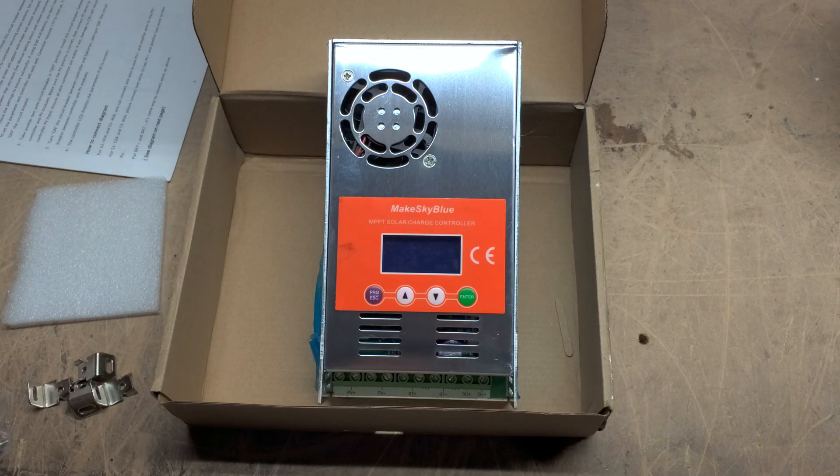These charge controllers can all be worked together with separate arrays into the same battery bank. You can have an array of 100-watt panels, an array of 200-watt panels, an array of 300-watt panels. As long as each array is unique to itself, you can have three charge controllers charging the same battery bank — they all work together. It's actually pretty fascinating watching it work.